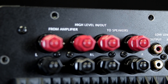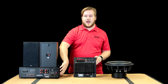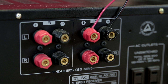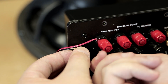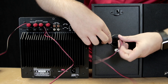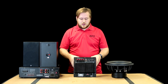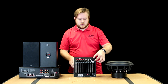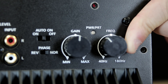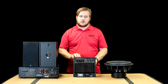Any product with high level in and outs is going to work as a through for your regular stereo speakers. Instead of running from the output right into your satellite speakers, you're going to run from the output of your receiver into the 'from amplifier' terminals, and then from the 'to speakers' you're going to run more lines right back to your stereo satellite speakers. The sound will come in as stereo, hit the crossover, which will allow low frequency sounds — which you can set here — to be sent straight to the subwoofer. The rest of the sound will come back out to the 'to speakers' in stereo to your speakers in your regular home system.